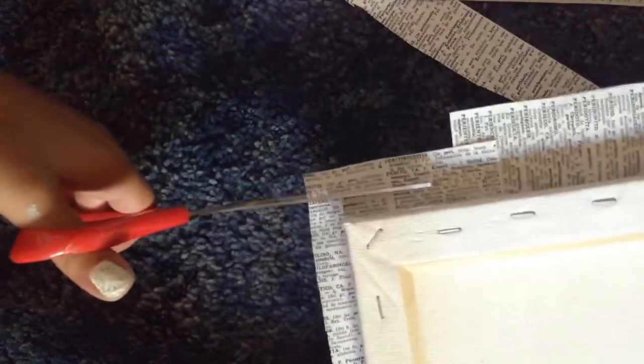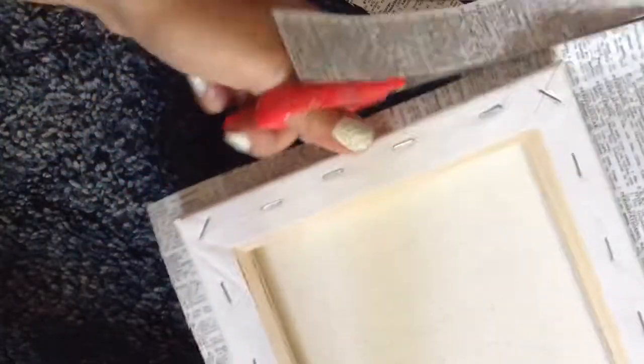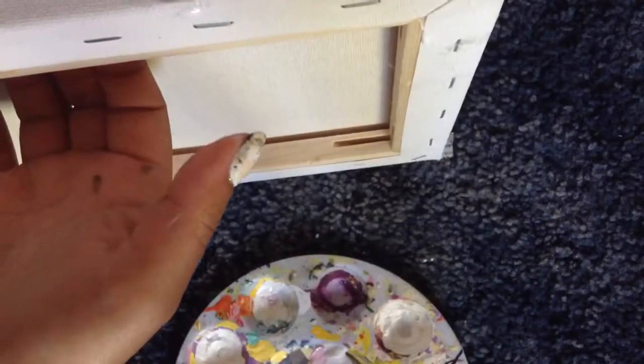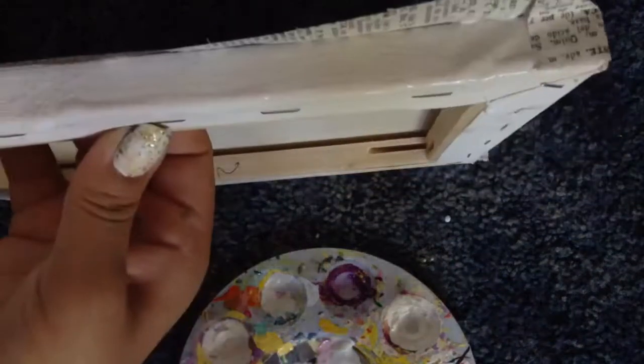Once it's dry I'm cutting off some of the excess — not all of it, because what's left I'm going to fold over to that side so it's not white. To fix the corners I'm folding it like wrapping a gift. You're going to fold the edge, glue it, and then glue the rest down. I'm putting Mod Podge on the edge and then putting the paper down so it sticks. Then just let it dry.